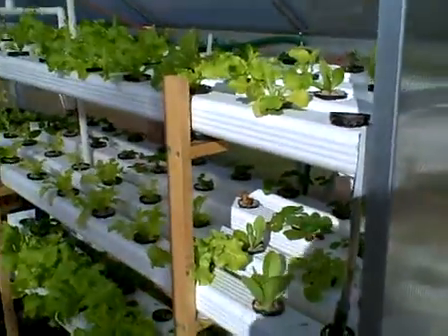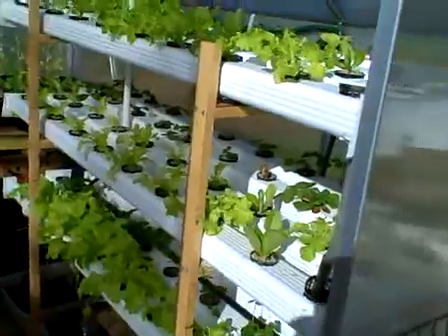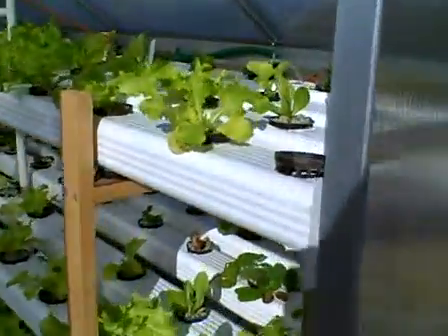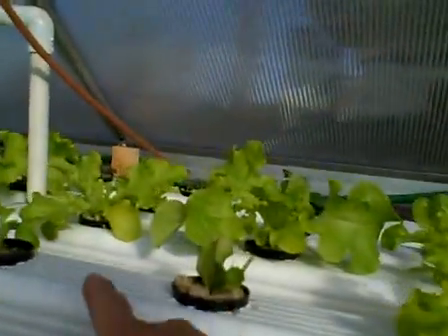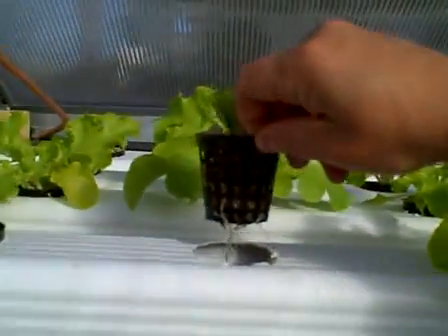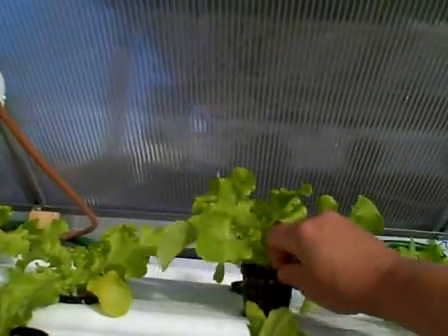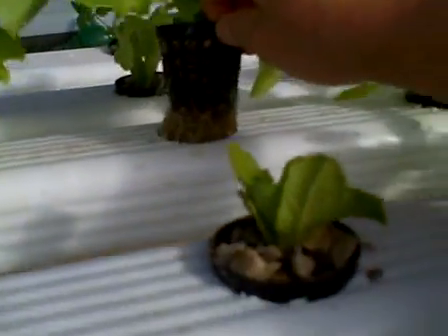These are all the lettuces that I had just recently put in to the riverbed system. Some of these are brand new, some of them I've just transplanted in — I took the tomato seedlings out. These were just put in about four days ago and you can see I've already got root systems starting. But the interesting thing is the ones that have been in here for a little while — get a load of that root mass.